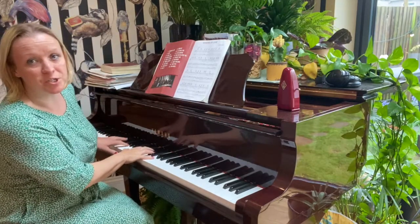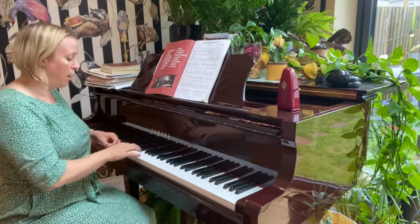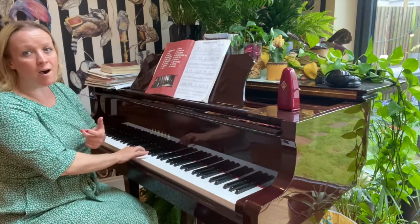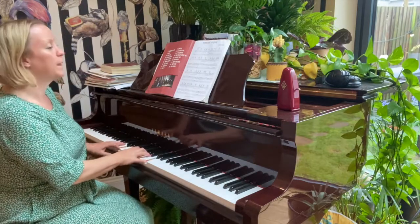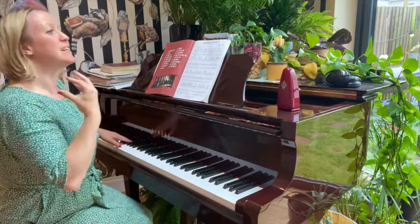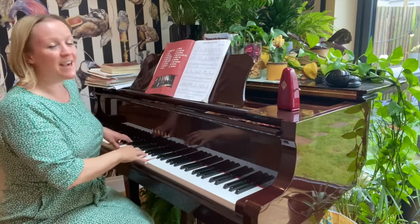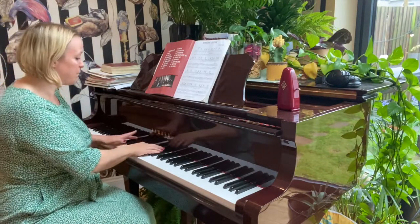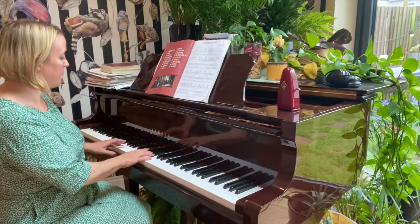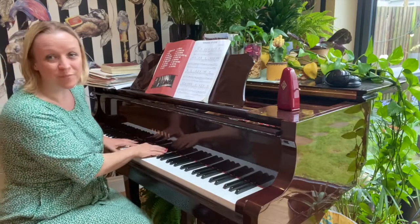Now we're going to move on to arpeggios, and we want this to be as smooth as possible. Don't think about jumping — it should be really smooth, not choppy. We're going to do these to an E, because it really brightens the sound and lifts it. Here we go.